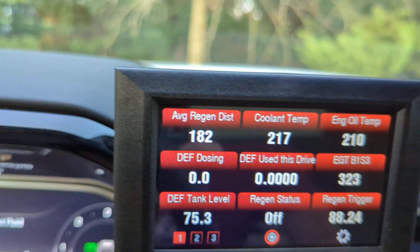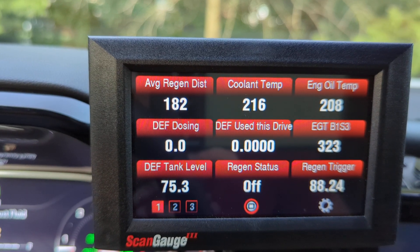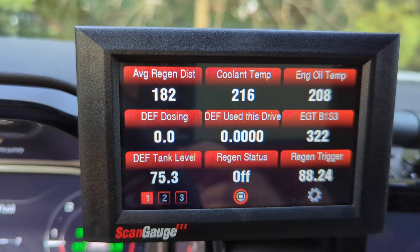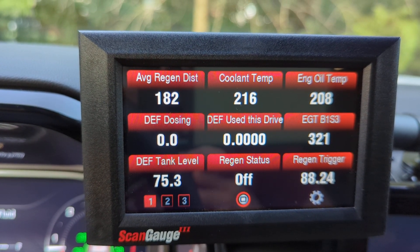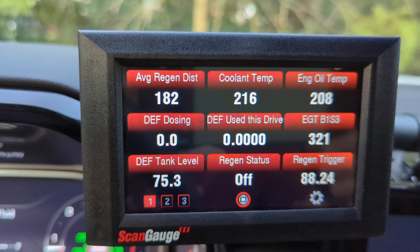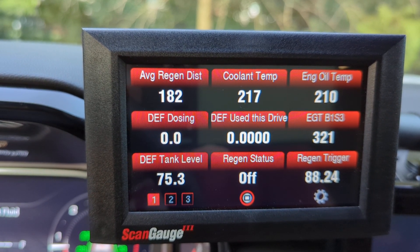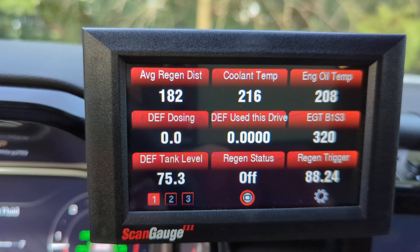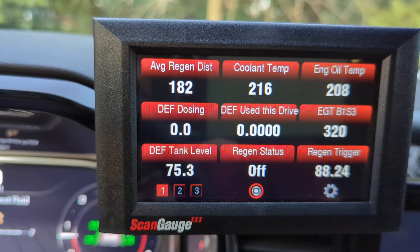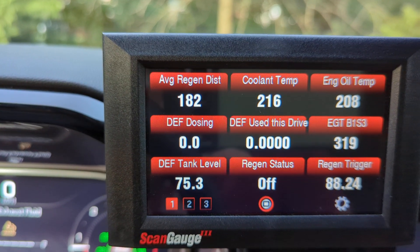Engine oil temperatures in these GMs — holy smokes, they get high. I'm used to the 2023 Tundra I traded in, which ran about 10 to 20 degrees cooler. Towing my toy hauler — about 6,000 to 6,500 pounds — into the mountains of West Virginia, the Tundra maybe got into the low 230s briefly, while this truck got into the low 240s. I've just noticed the engine oil temperatures in this truck run on the higher side.